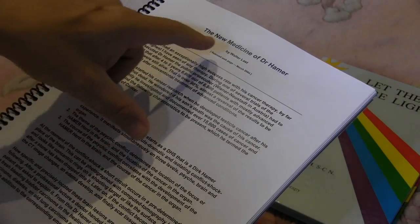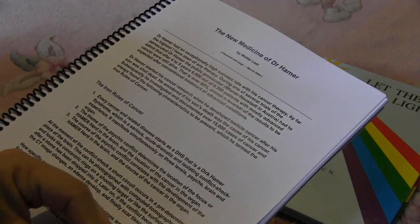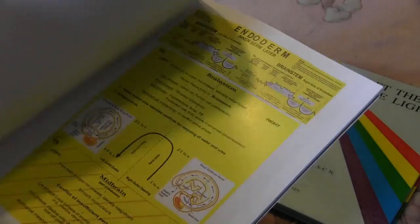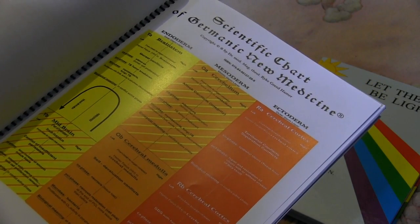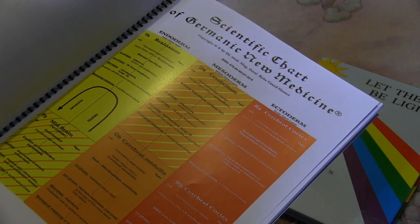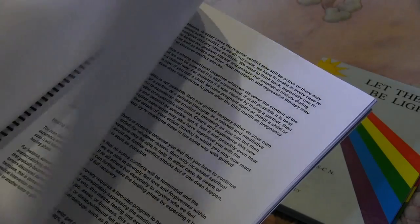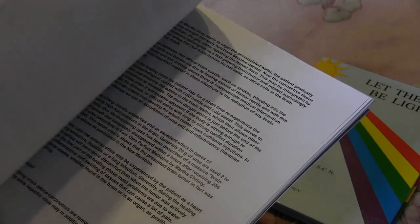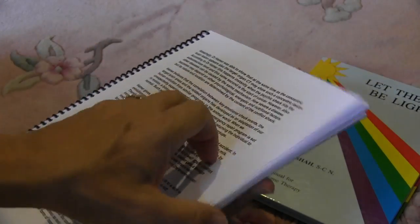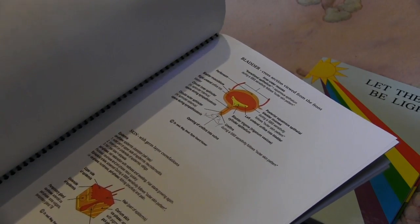We also go into the new medicine of Dr. Hammer — for example, the five iron rules of cancer, and his chart of Germanic New Medicine. This is just such a fascinating story. If you don't know much about Dr. Hammer's work, you might want to Google it and read up on it. We have a lot of information in the course on how to apply the SE-5 with some of his perspectives on healing.